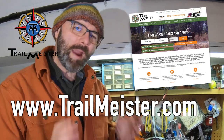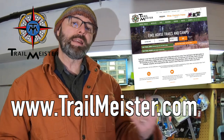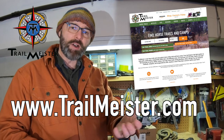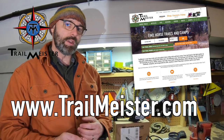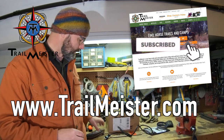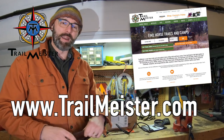For more practical information about trail riding and camping with horses, please give us a visit at trailmeister.com — it's also the largest guide to horse trails and camps in the world. And as always, please click on that like, share, and subscribe button. My knives would appreciate it. Until next time, happy trails.